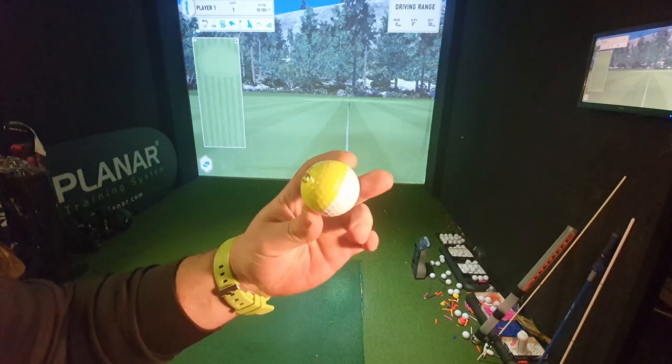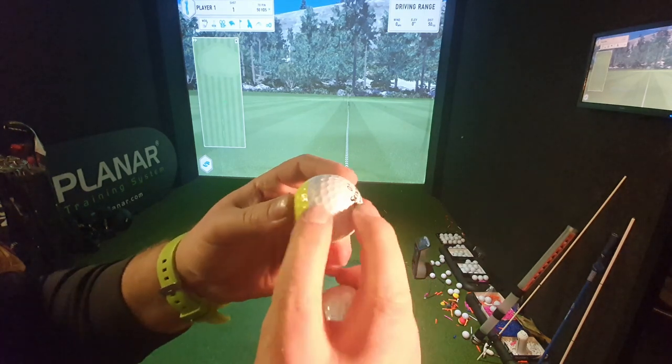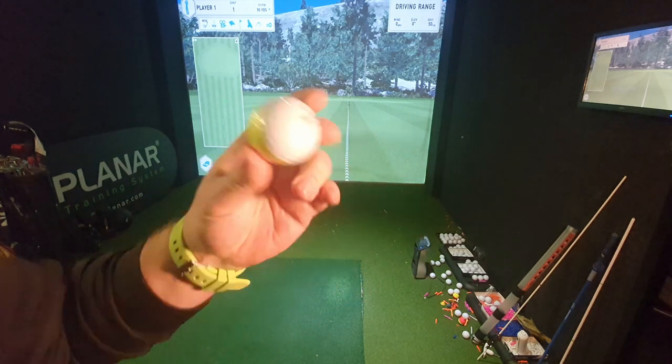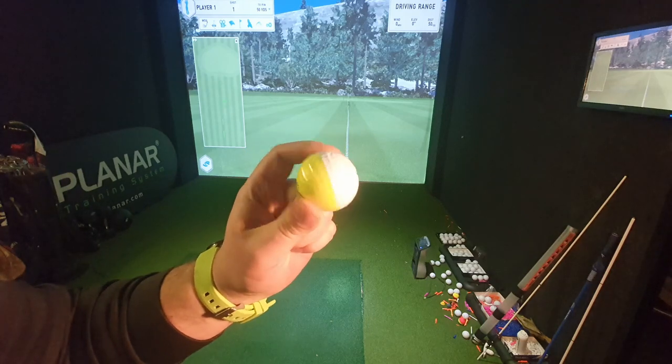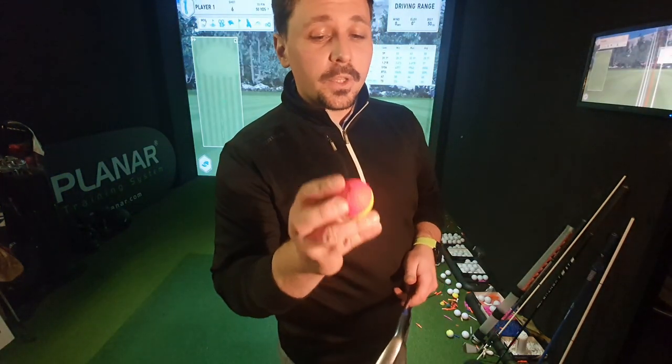The Srixon Divide golf ball is half yellow, half white with a nice pearlescent finish that glistens quite nicely. I really liked the Q-Star when it first came out in the UK to practice with because there are so many things you can do with it. At the end of this video, I'm going to hit some shots with a Q-Star Tour and talk about some advanced ways of practicing your pitching.